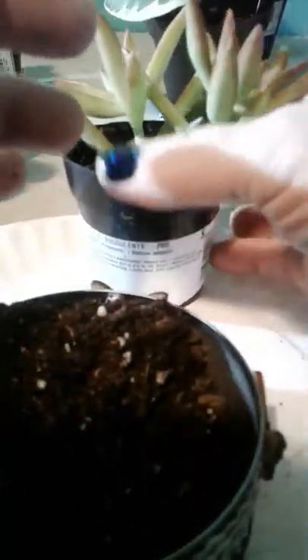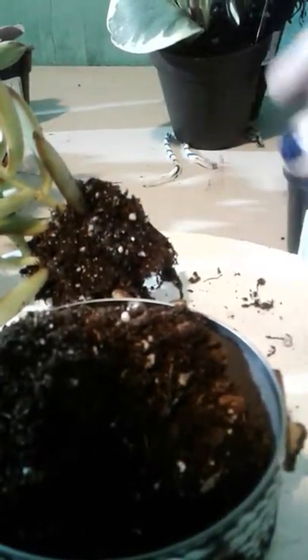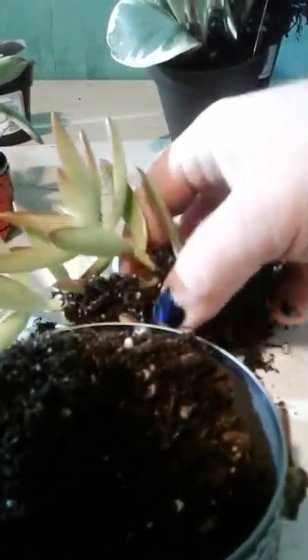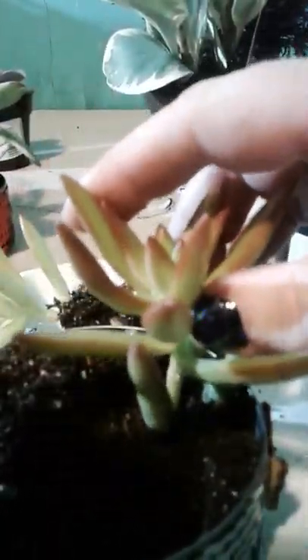Now, you want to gently move the soil to the side. Since succulents are crazy expensive, make sure you buy a container that has many succulents in it and then you can divide them out like so. Be very gentle when you're pulling these apart — you don't want to tear up the roots too bad. Then you just plop it down in there and firm the soil around it.